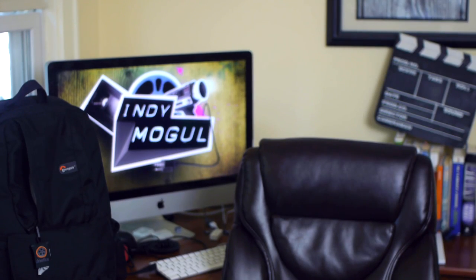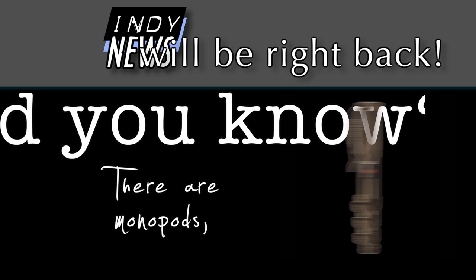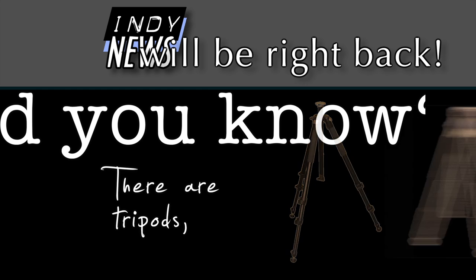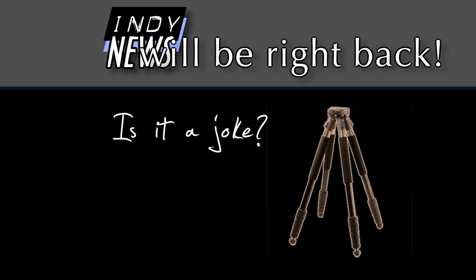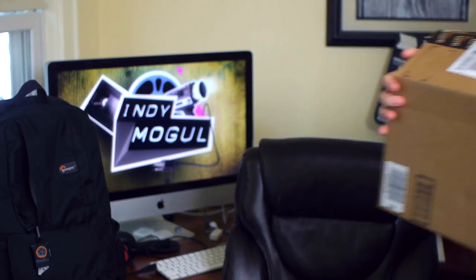By the time you watch this, I am already at the airport. But before I go — I'll be right back. That was UPS with a couple tripod accessories I just ordered.